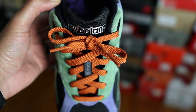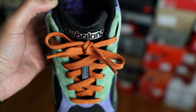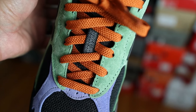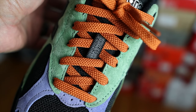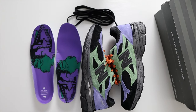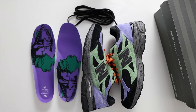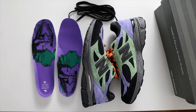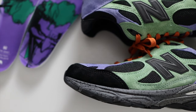Moving over to the tongue — as usual, the 990v3 has that classic tongue with the diamond-shaped design. You also have the New Balance name and 'USA' underneath in a metallic color. I have the orange laces on, but they also come with an additional set of black laces. I personally love these orange laces and will never switch them to the black ones — the orange is definitely the one to go with.